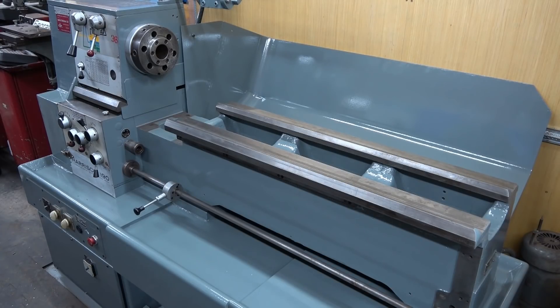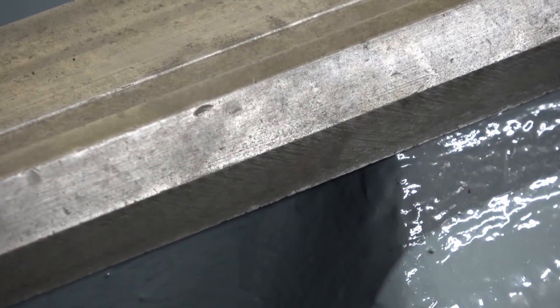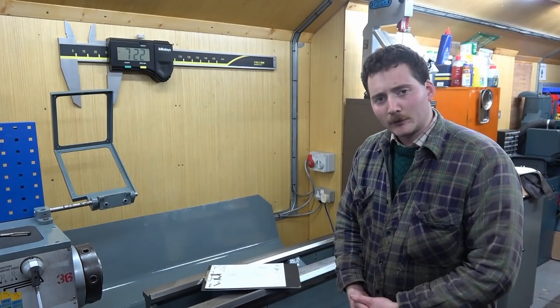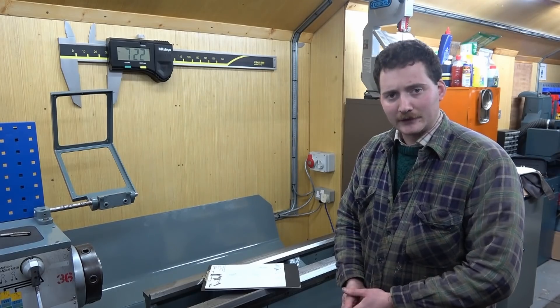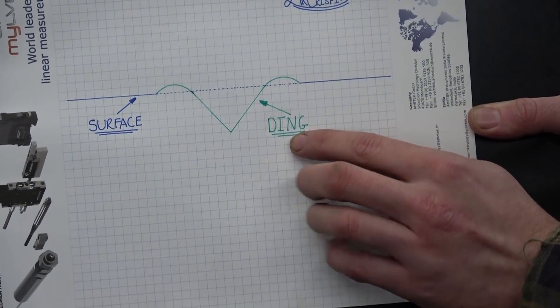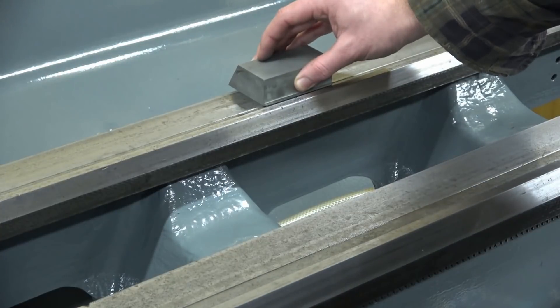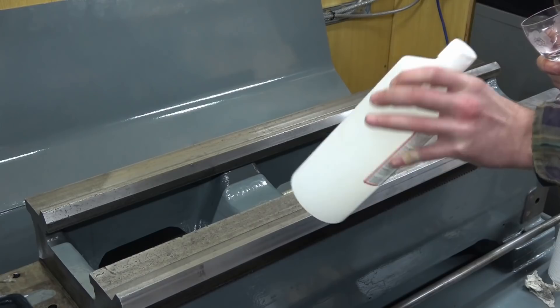So it turns to assembly, and upon inspection I find a few bits that need attention. Here I am telling the audience about a few dings I have found, aided by my ding diagram.